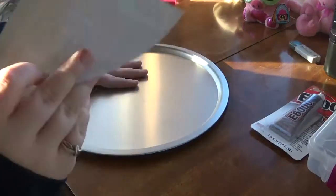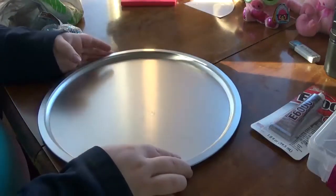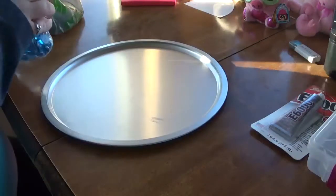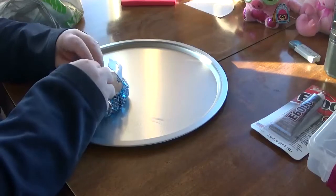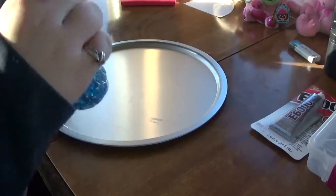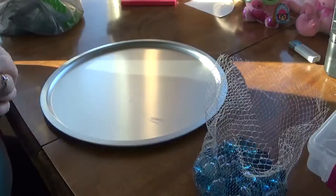First thing is you just take the label off and throw it away. You can wash this but I'm not going to because it's gonna be covered anyway. Go ahead and open up your supplies — I'm only going to open one bag at a time so I don't have a huge pile that could get knocked around.